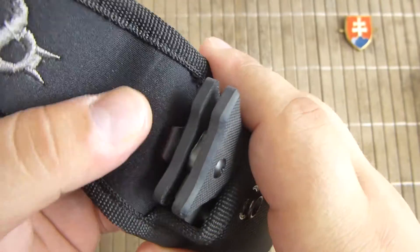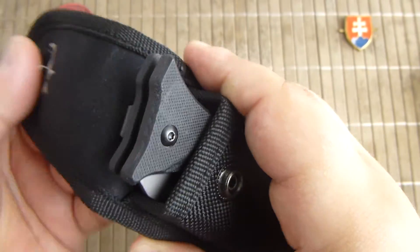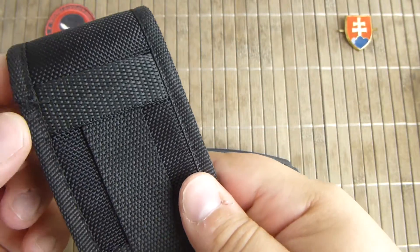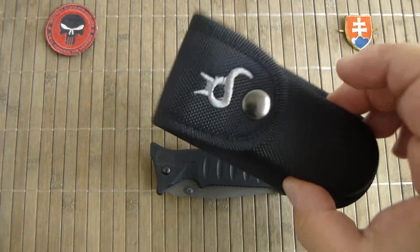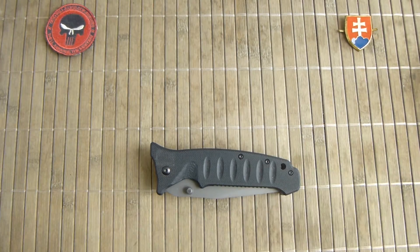The inside is lined with something like neoprene. Definitely a very well-made sheath or carry pouch, and you get this for free with this price point of a knife.